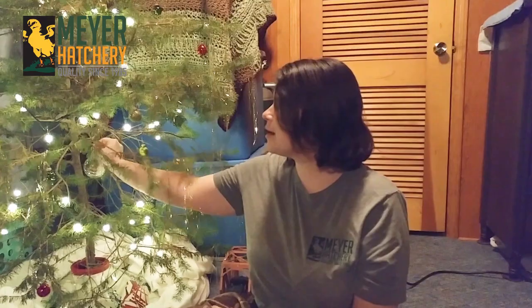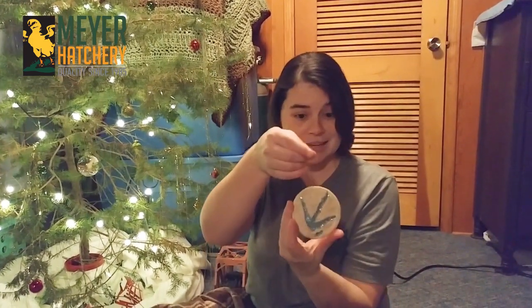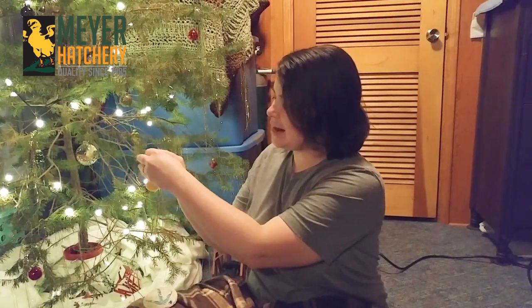Now it's time to hang up our ornaments. For the feather ornament you can use those hangers that you find at the store and place it right on your tree. For the salt dough ornament I put a string through it — you want to find a branch that's really sturdy that can hold up because this ornament has a little bit of weight to it. To hang the felt chicken ornaments, I just ran a piece of thread through the top.